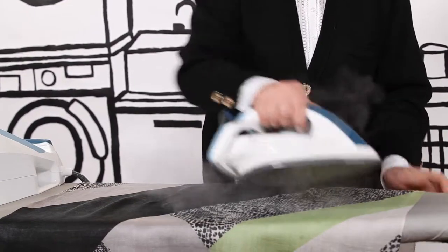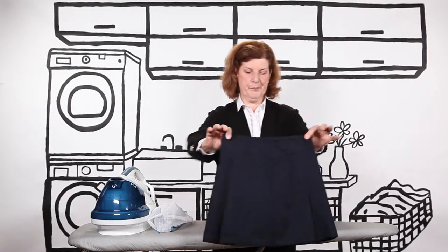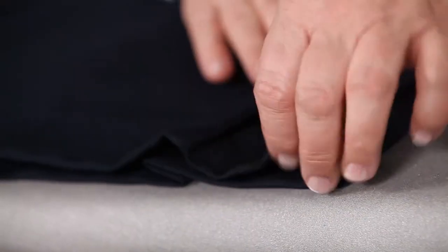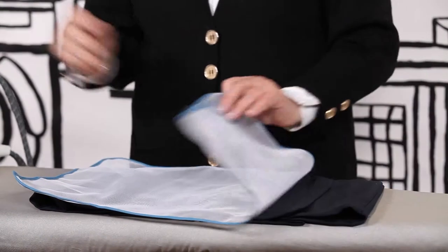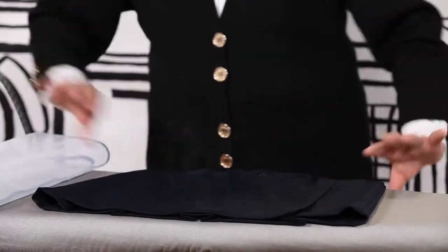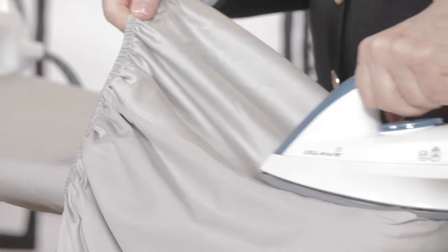Here are my best tips for ironing certain types of fabrics. For polyester or wool, make sure you always use continuous steam and protect the fabric with cheesecloth in order to avoid holes that end up looking shiny.